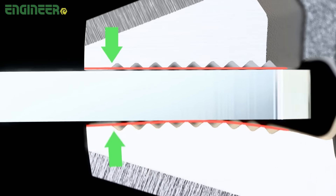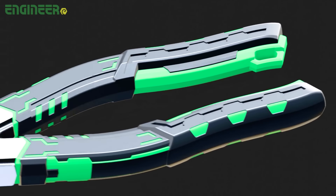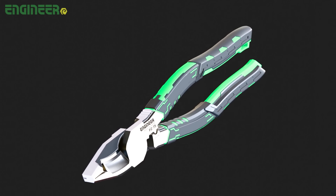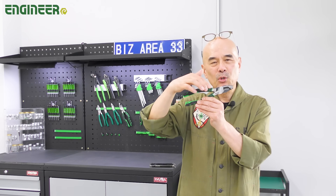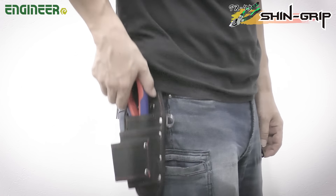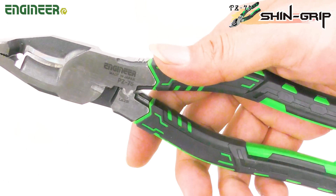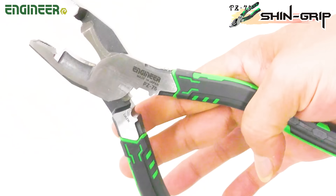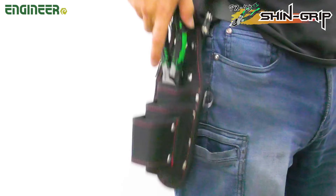Up to now, we've covered the features above the neck. Now let's shift our attention to the body, which is the grip. We've added plenty of features to the grip to make it more user-friendly for craftsmen like you. First, check out this grip color. Have you ever had trouble with the grip color snagging when removing pliers from your tool belt? The PZ-75 comes with a sleek design that makes it easy to remove and store without any trouble.